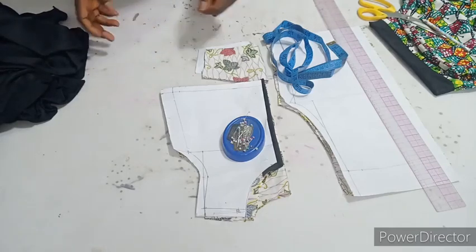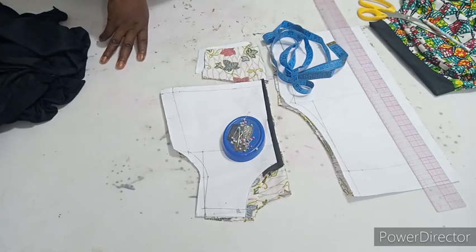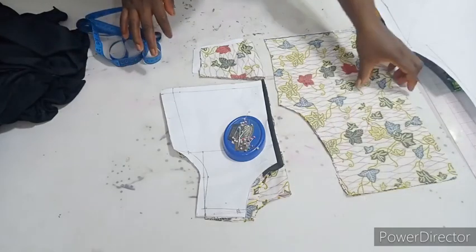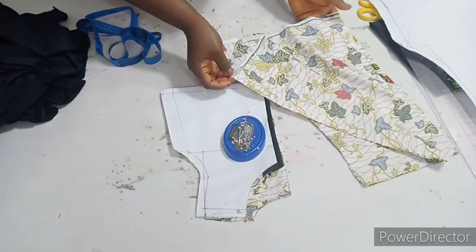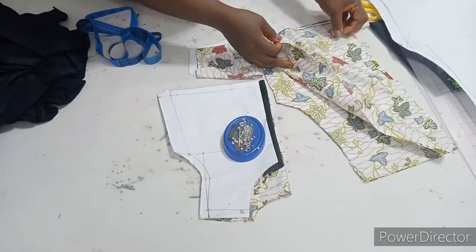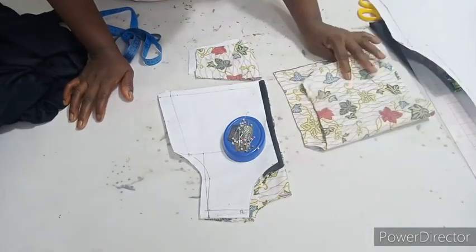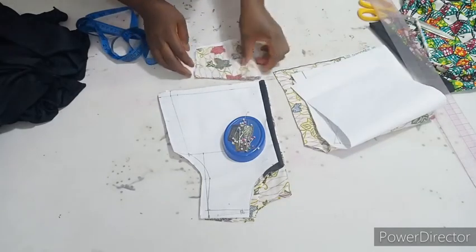Hi guys, welcome back to my channel. In this tutorial today we'll be sewing our patterns. Let me start from the joggers — it cuts into four: two for the front, two for the back. The same pattern — they are not the type where you add three inches at the back of the crotch. This is okay for them.